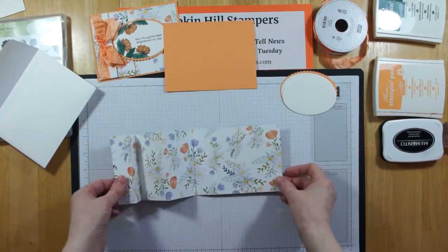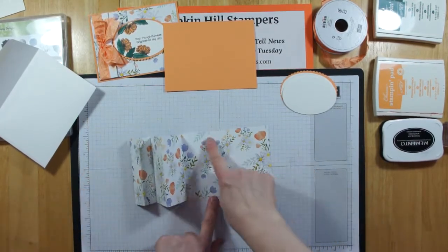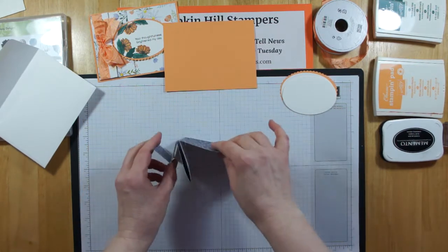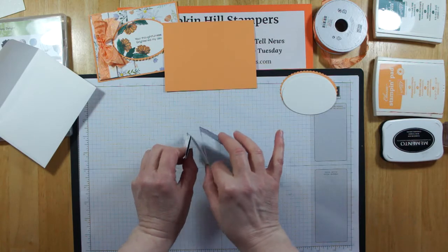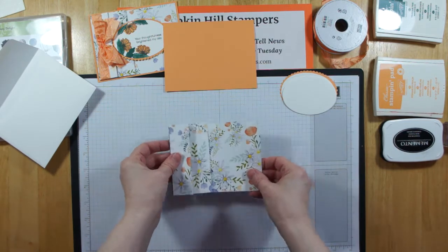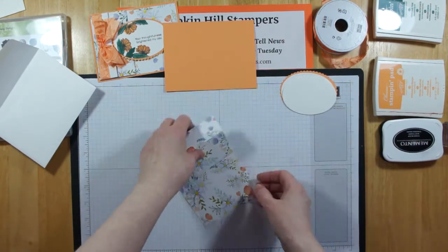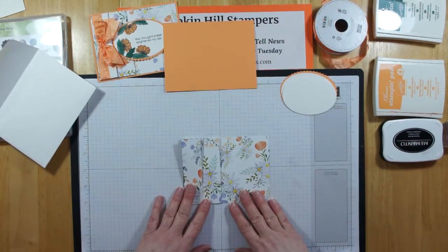See how I folded all that up? I've got one big panel in the back, then a smaller panel, and then an extra panel. This is a little different than the one I originally saw — the original went the long way with the folds, but I altered it to go this way instead.